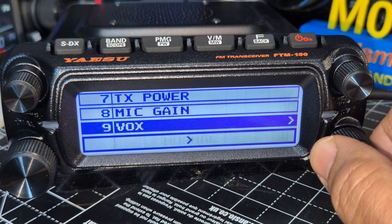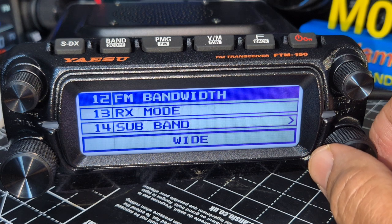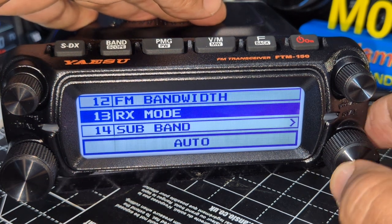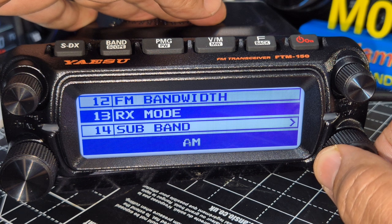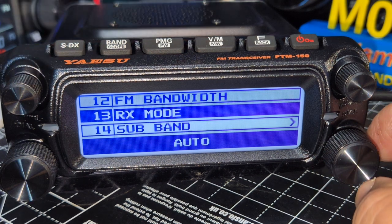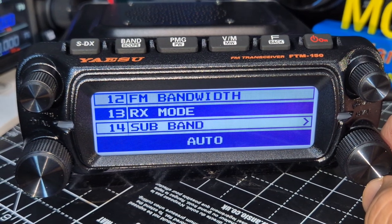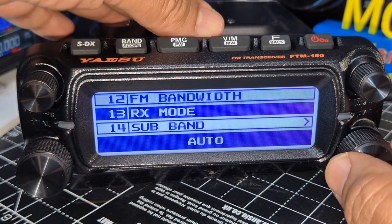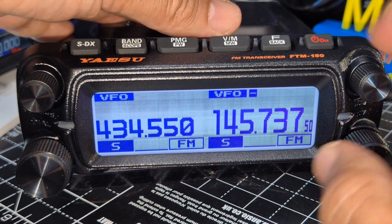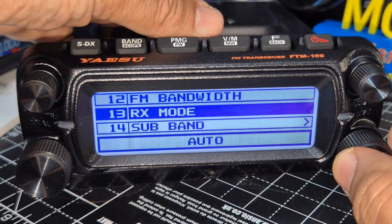Continuing through the menu: mic gain, VOX, auto dialer, timeout — how long you can speak. Receive mode: auto FM/AM. So if you're on the two-meter band it will choose FM; if you want to listen to air band it will automatically choose AM. Leave that on auto.